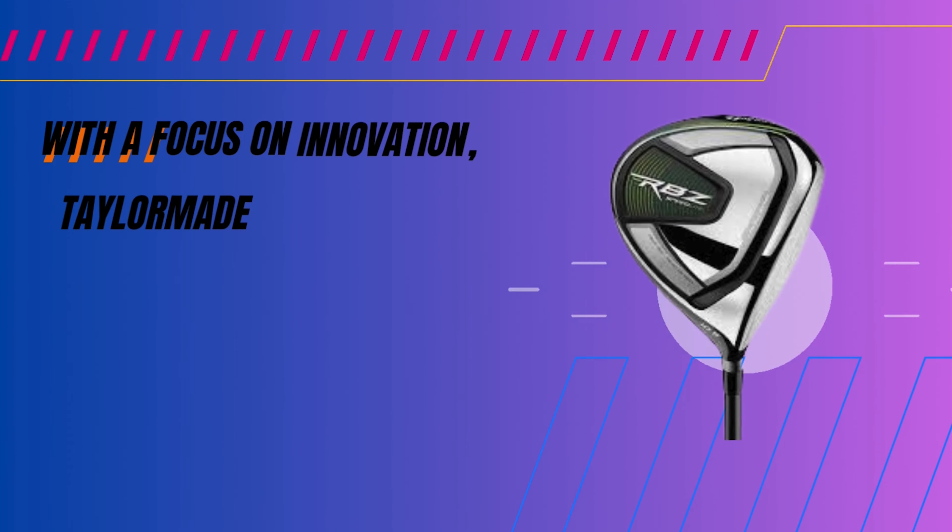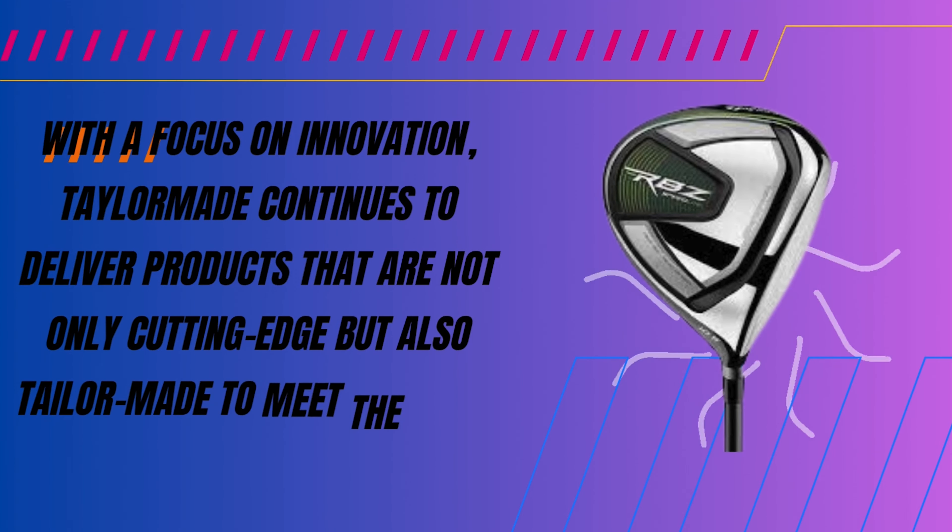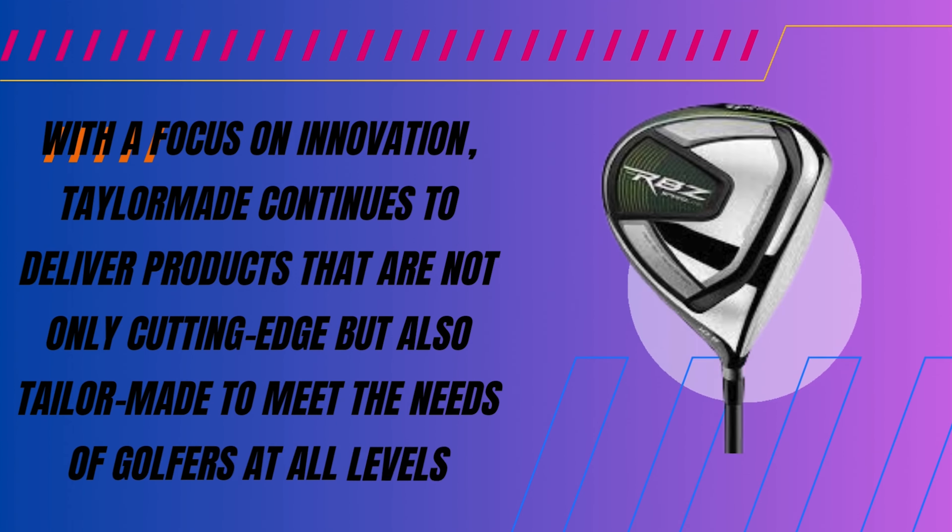With a focus on innovation, TaylorMade continues to deliver products that are not only cutting edge, but also tailored to meet the needs of golfers at all levels. The TaylorMade RBZ Speedlite Set is a game changer — it combines innovation with performance, perfect for those eager to improve their game.